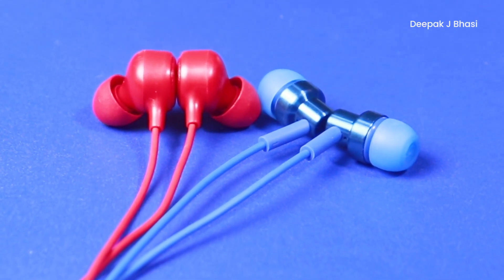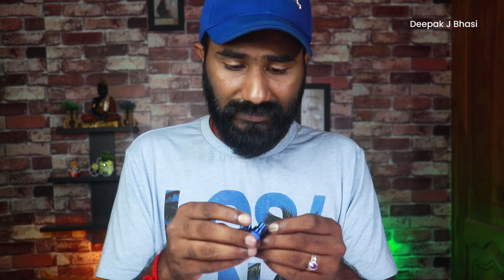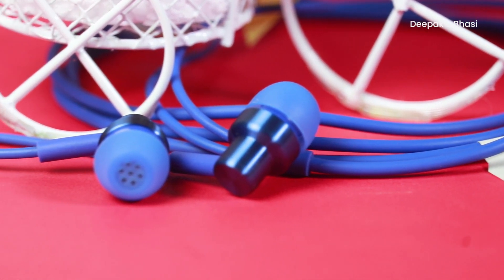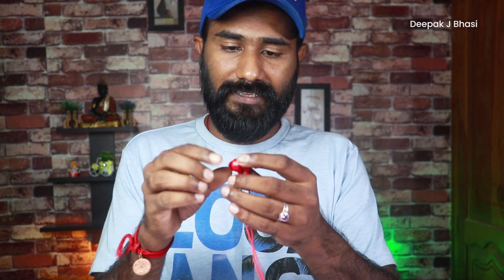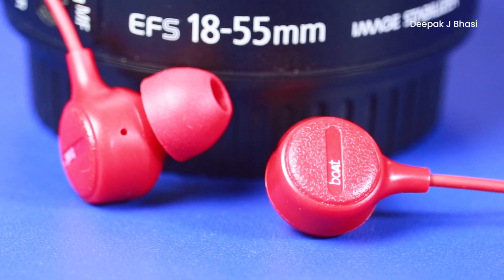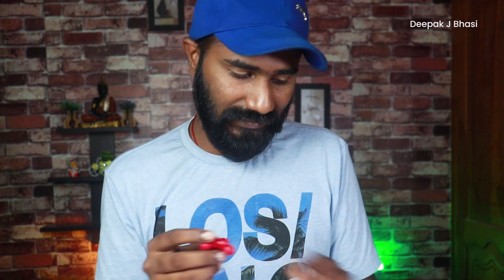Both earphones use a 10mm dynamic driver. The body is made of plastic material — both the Boat 103M and the Redmi earphone use plastic for the earphone housing and earbuds.